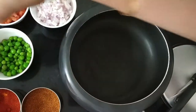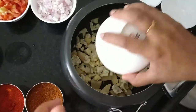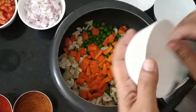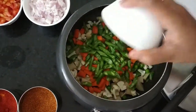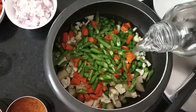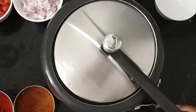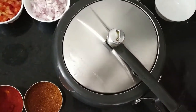Now, I am going to add potato, cauliflower, peas, carrot, french beans. I am going to add 1 cup of water. Close it with a lid and keep it for 5 minutes. 1 whistle is enough for these vegetables.